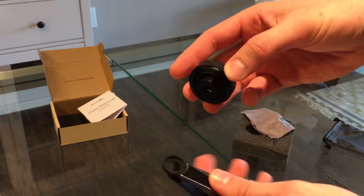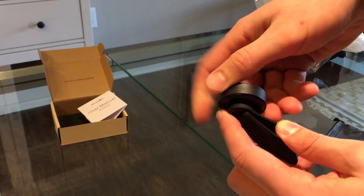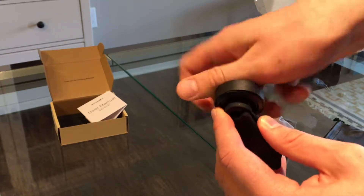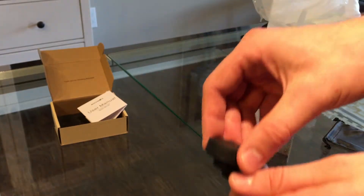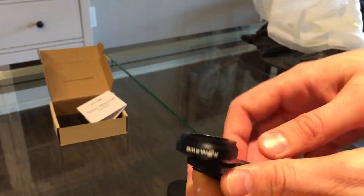The lens can be screwed onto the clip-on like this, and you can take the protective cap off. You can tighten it a little bit further.